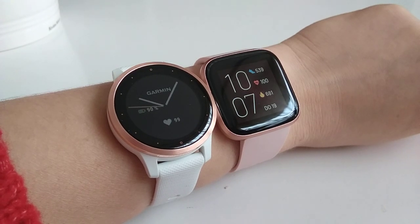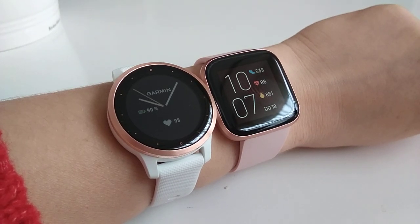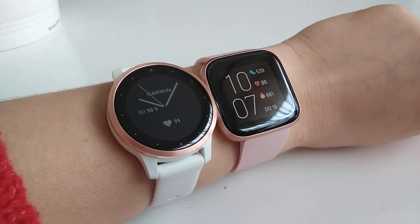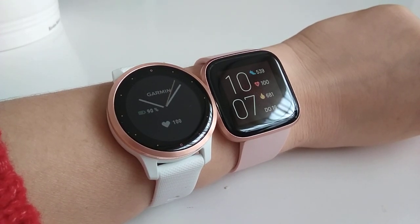I bought the Versa 2 because I heard it was really easy to set up heart rate monitoring with an alarm, and it has very impressive sleep tracking, so I was interested in that option as well. However, I find the device is quite mediocre and the heart rate tracking ability is quite poor.